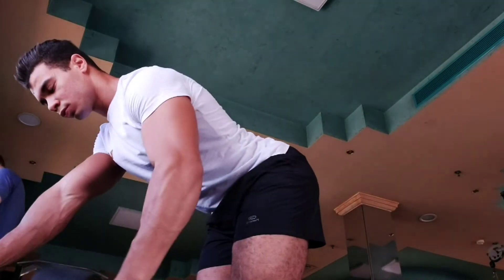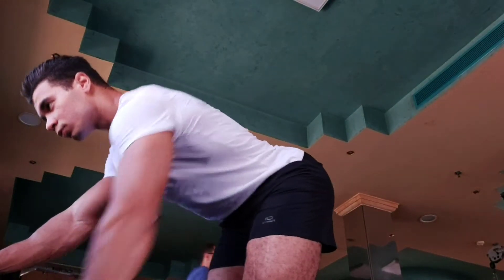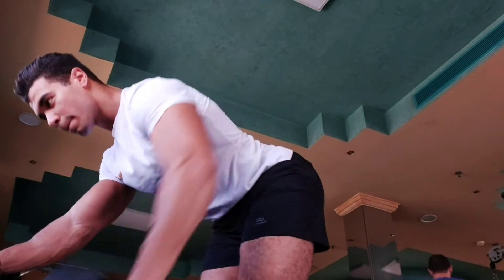First of all, what I'd like to be doing is this one — the one arm dumbbell row. This exercise targets the middle trap as well as the lat.